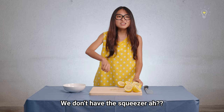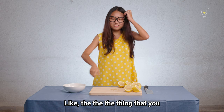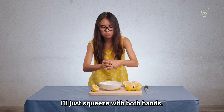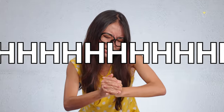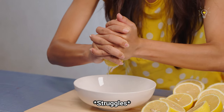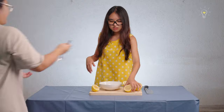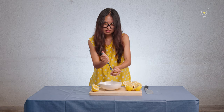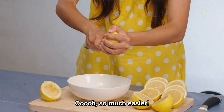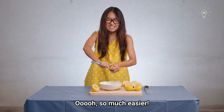If you don't have a lemon squeezer — forget it, I'll just squeeze with both hands. Actually, scraping works too. So much easier.